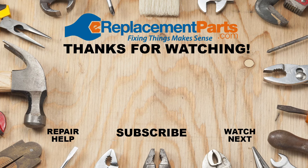Thanks for watching. Don't forget we have thousands of videos to help you with all of your outdoor power equipment. If you have any questions for us, feel free to leave them in the comments below. Don't forget to subscribe for more videos to help you finish the job.